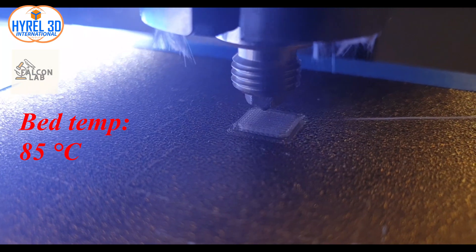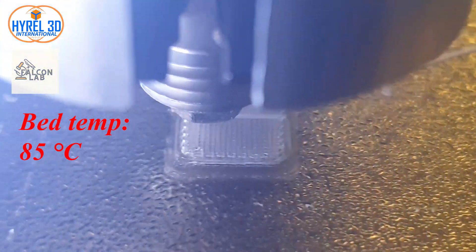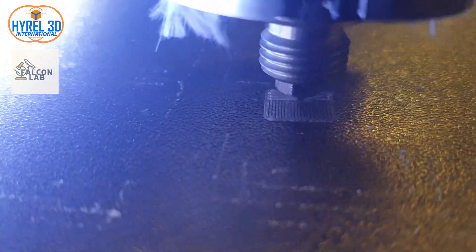For example, I will use one material and print it at 85°C bed temperature without using a fan. You can notice that the first layers in red are more wide and overlapping — it looks like an elephant foot.